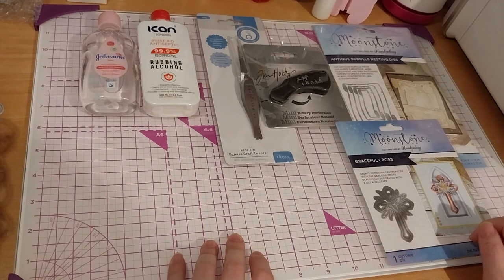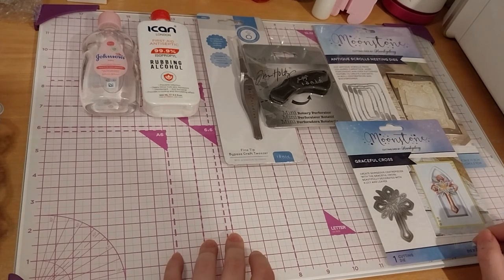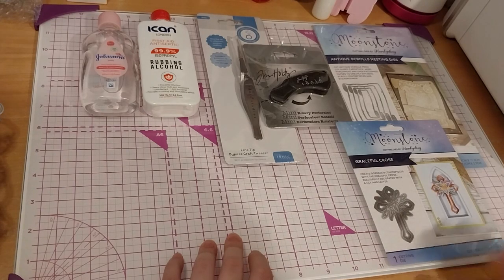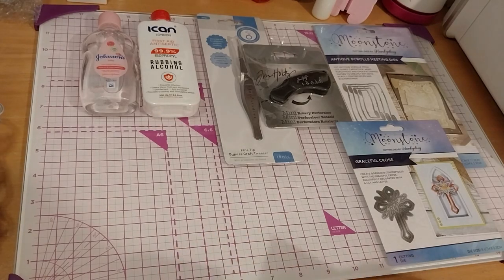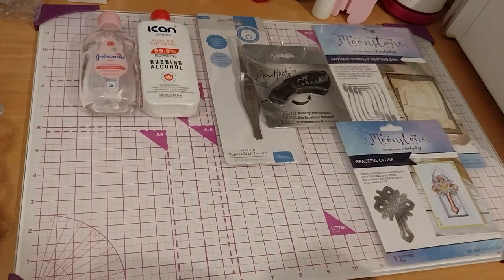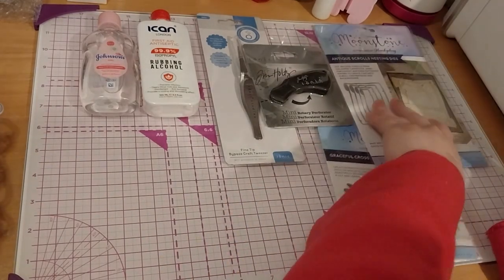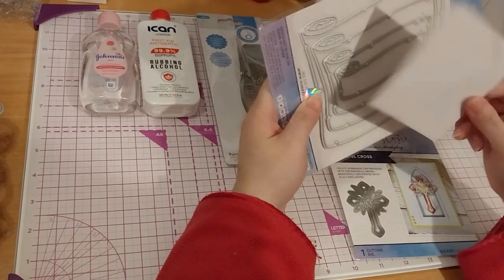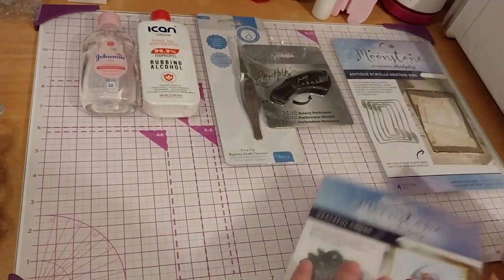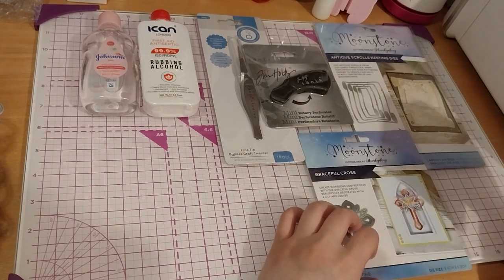I guess I can show you one of them, because it would be a bit of a short video. Why don't I show you something — let's do one shall we. I don't know if it will work with this. This was in packaging — I'm not sure what GSM this is, just some packaging from one of my medical supplies. I can probably fit the cross in here.